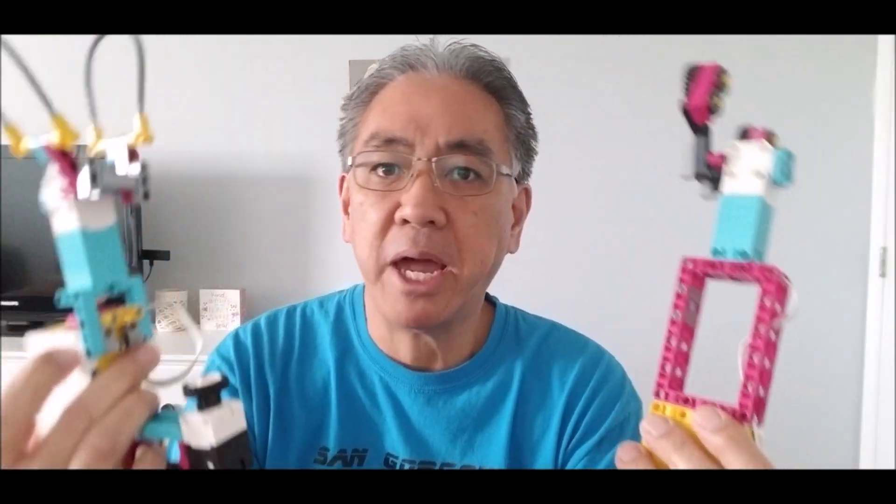Hopefully you guys enjoyed the Spike Prime robot arms. Hopefully your students will enjoy it. My name is Mr. Hino with Mr. Hino's Lego Robotics. I'm out.